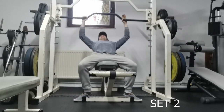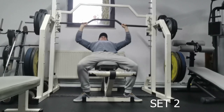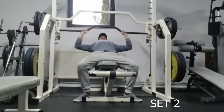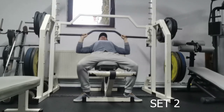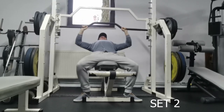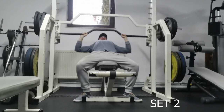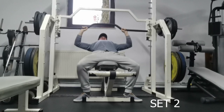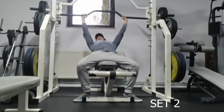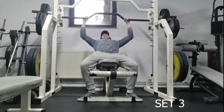And now on the second set on the incline Smith — I think this is the set where I get a really good grinder at the end, if you're gonna see. It was full range of motion and yeah, it was a really tough grinder, but I managed to get it up. And now on to the last set on the Smith.